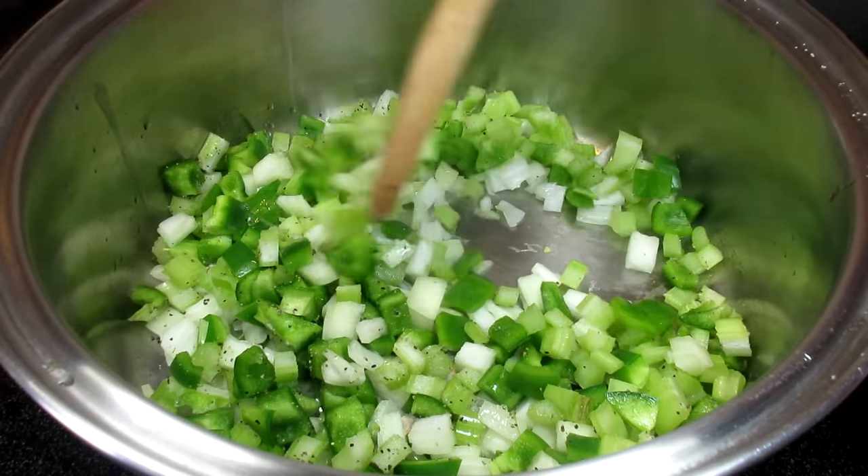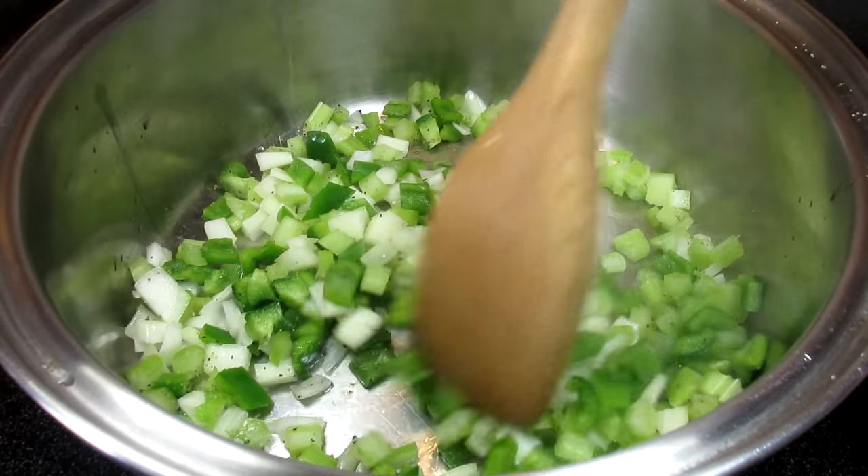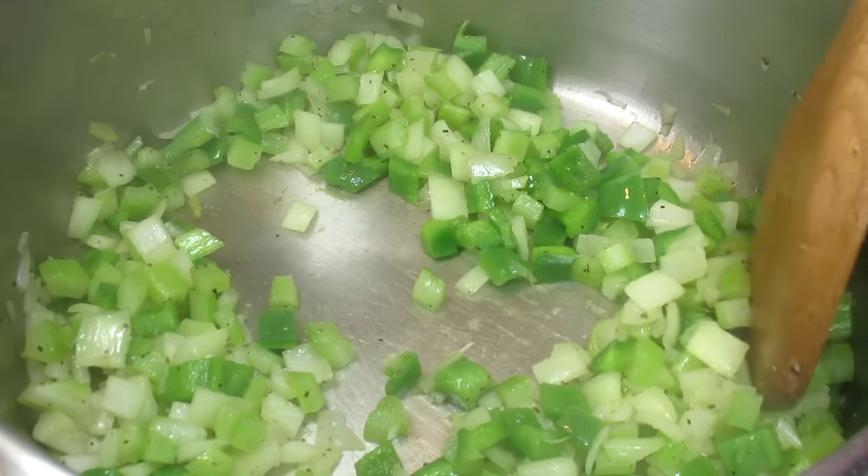Besides, the ground buffalo will make this chili more authentic. It will make it more of a cowboy chili.